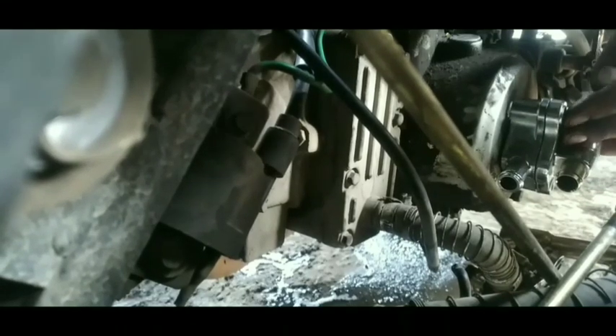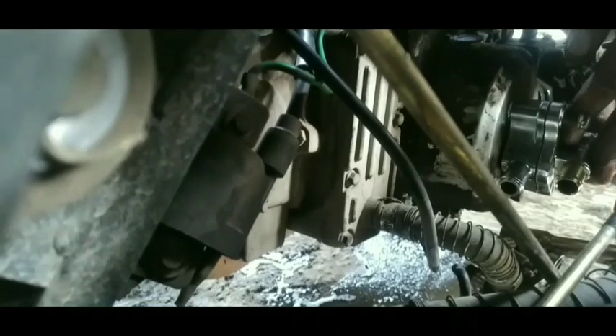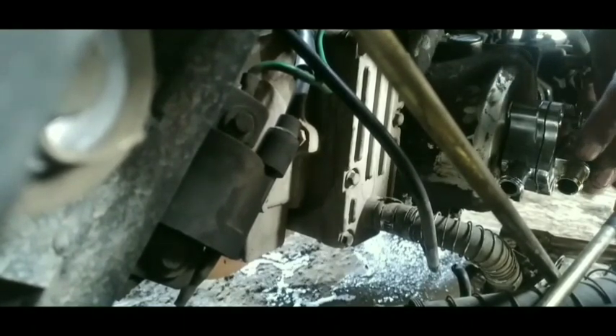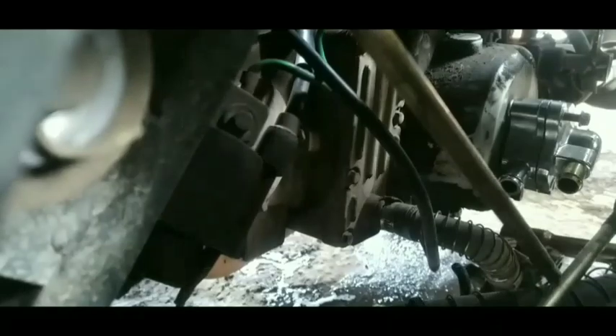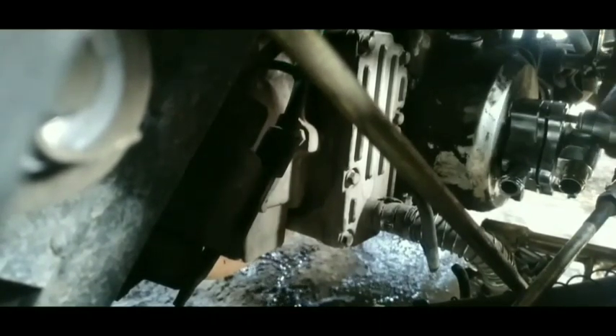Kondisinya memang sedikit terasa kesulitan. Untuk motor roda tiga 110cc ini, ada yang water pump-nya dipasang di bagian kepala silinder, ada juga yang pompa radiatornya di bagian blok magnet. Ini lebih aman daripada diletakkan di bagian gigi sintrik.